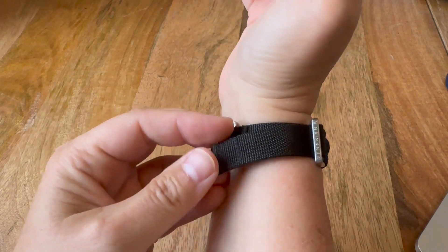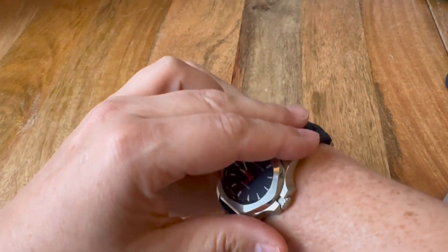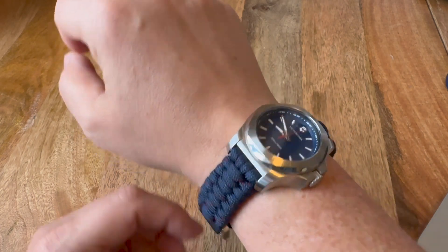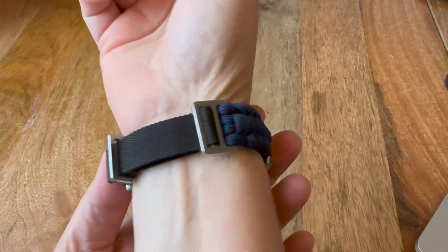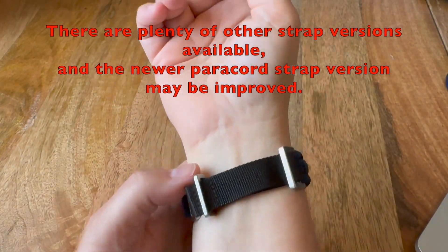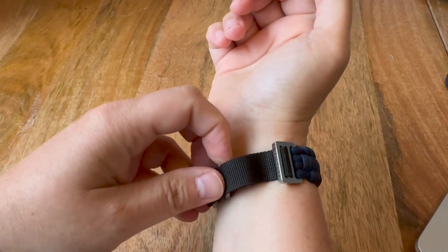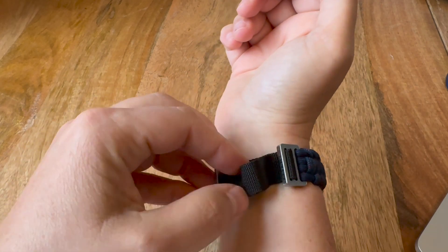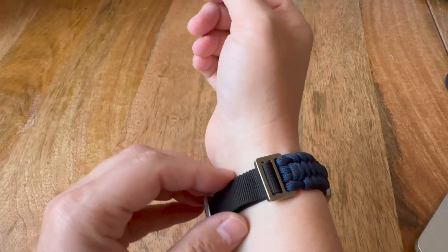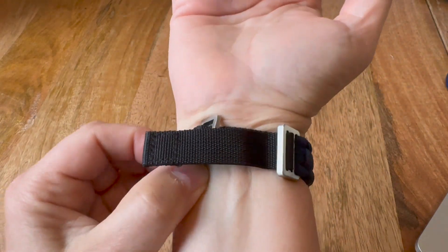I think the newer version of this watch has a slightly different latch system on the paracord watches, but this works fine for me. One complaint I'd read in a review — which is true — is that the band slips and becomes loose. I don't mind wearing mine dangling a bit more bracelet-like, but you can snug it up and it will stay put, though it does have a tendency to loosen up.